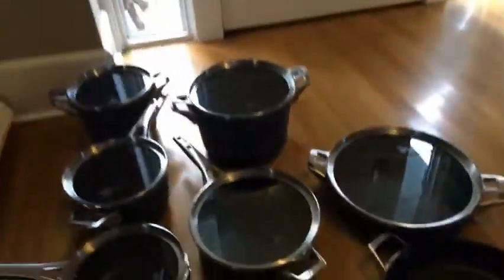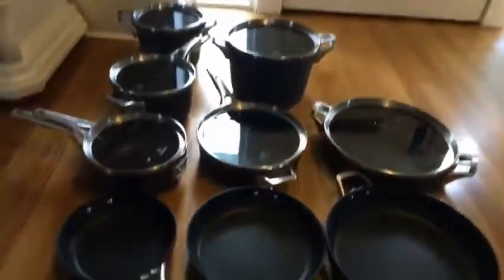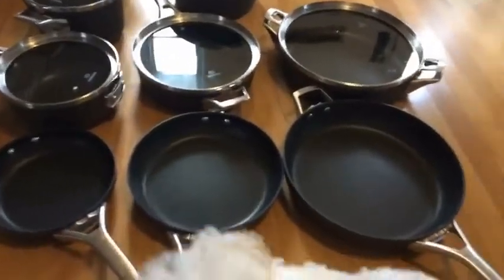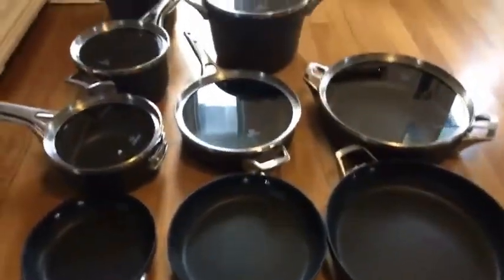The pictures aren't very clear on what you're getting, so this is showing them all lined up here by size. We've got three saucepans, one in each size.